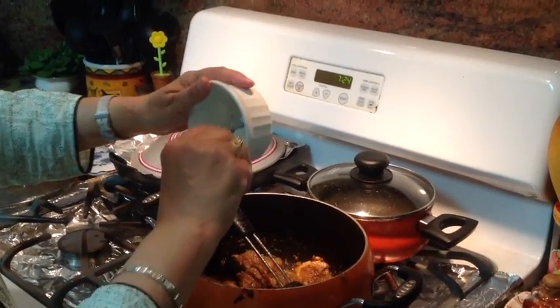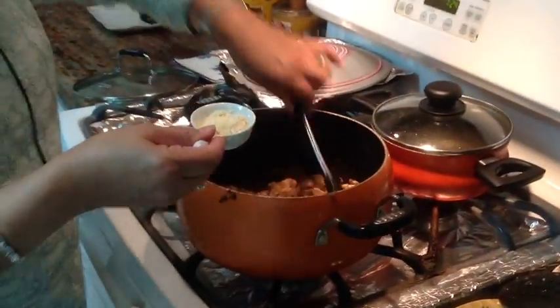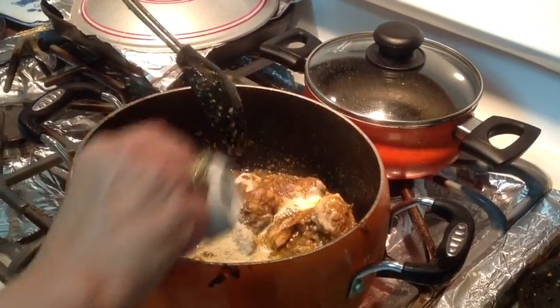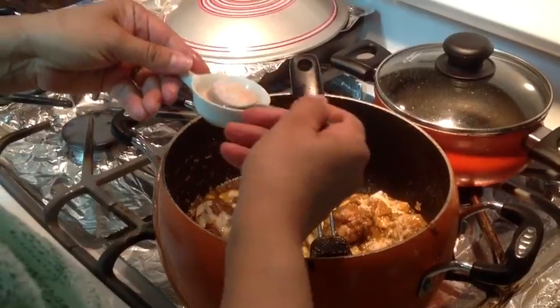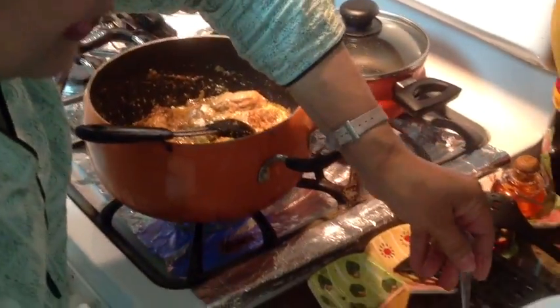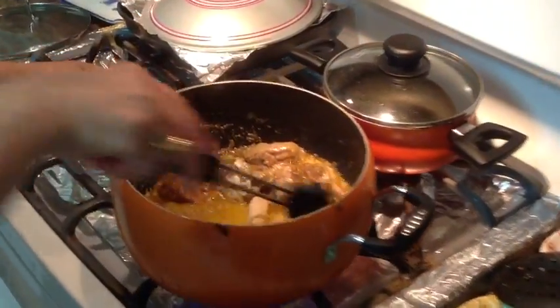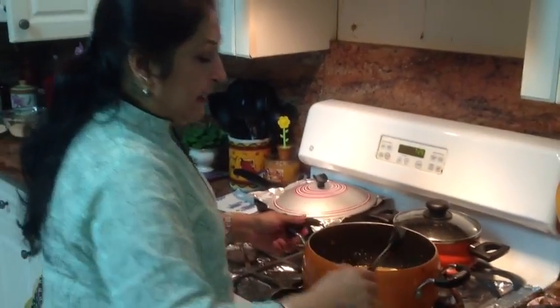Now we're adding half a cup of yogurt beaten with about a teaspoon of oil — this prevents the yogurt from curdling and keeps it nice and smooth in your cooking. Add the two teaspoons of ground cashew nuts, about a teaspoon of salt, and mix. Then add about half a cup of water — not more, because the yogurt will add liquid too. Cover and cook on medium heat for about ten minutes.